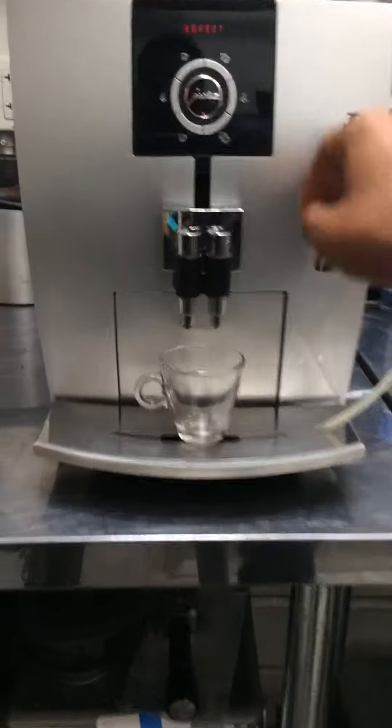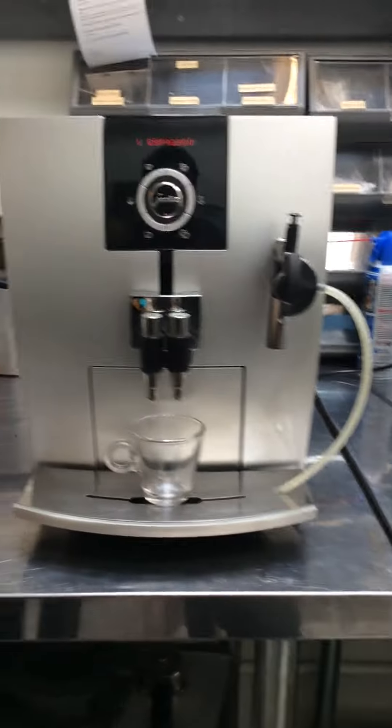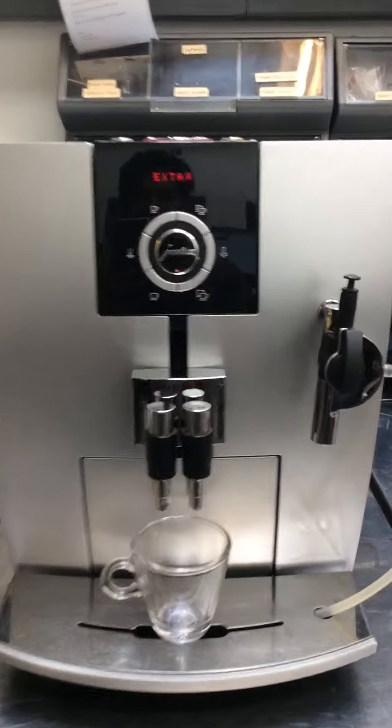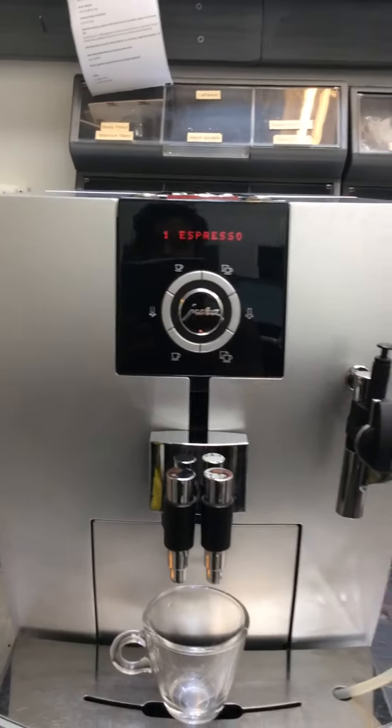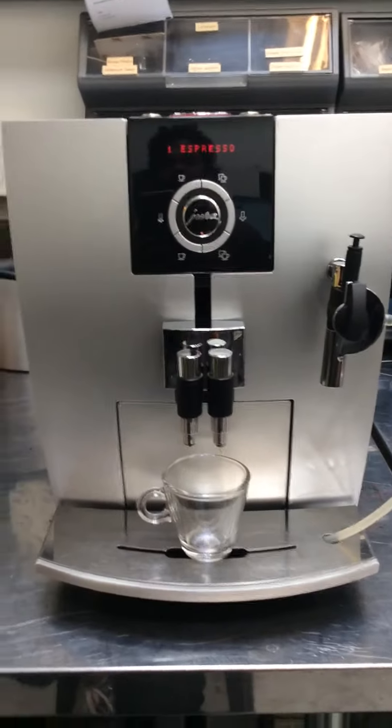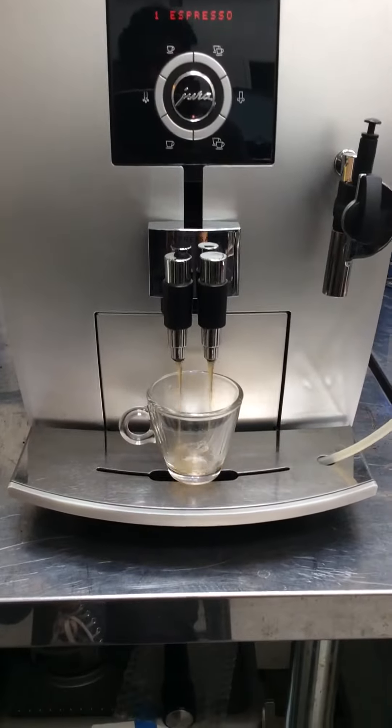So let's pull a shot and see how it's looking. We did have some trouble originally starting off because we didn't realize that most of the messages are in — I think it's German. So there was a lot of Google Translate going on, but we managed to make it work.